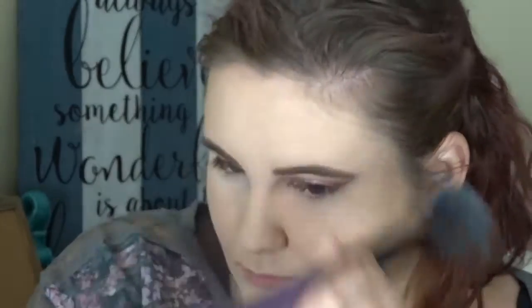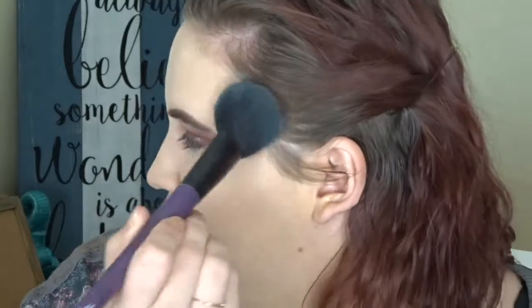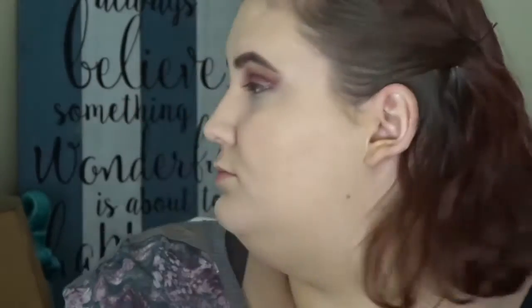Now I'm taking a Real Technique sponge with the Milani Prep Set and Go Transparent Powder and setting down the concealer under my eyes. I'm trying to use this as a baking technique and also taking that powder all over my face to set all of my makeup. I'm still trying to find a good under-eye setting powder — this one was okay but I'd prefer a loose powder. Give me your recommendations if you have any.